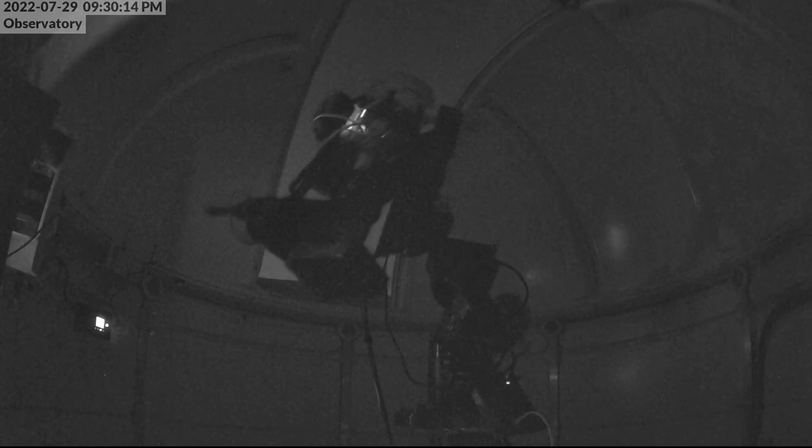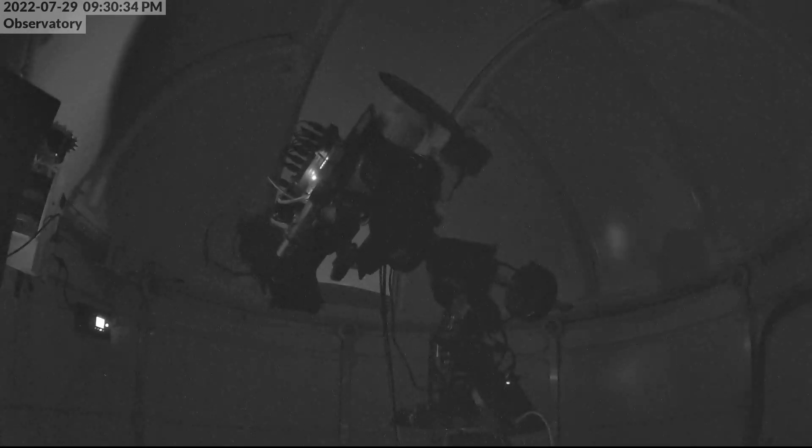I watch on my camera that's watching everything, the dome slews, the mount slews, and I take the first picture — and the picture is of the dome. The dome did not slew to the right position, so the telescope didn't line up with the slit in the dome. I realized that the instruction manual provided with the NexDome listed the radius wrong — it actually listed the diameter and not the radius, even though it said radius. Let that be a precursor to my next dome review, which is coming out as my next video.